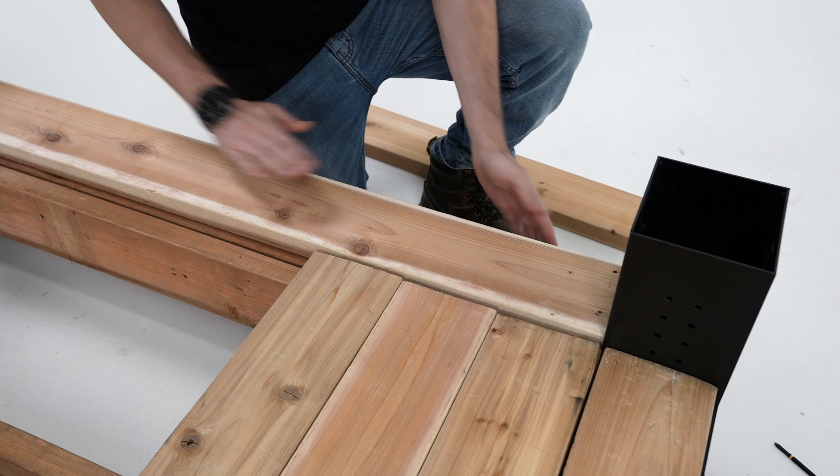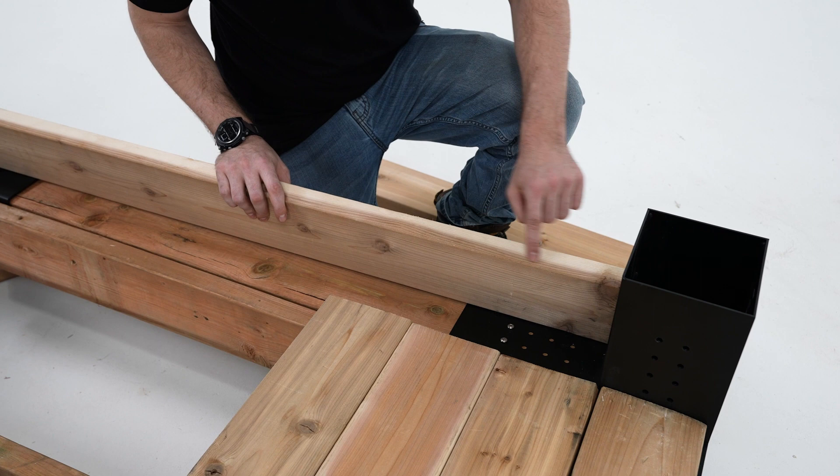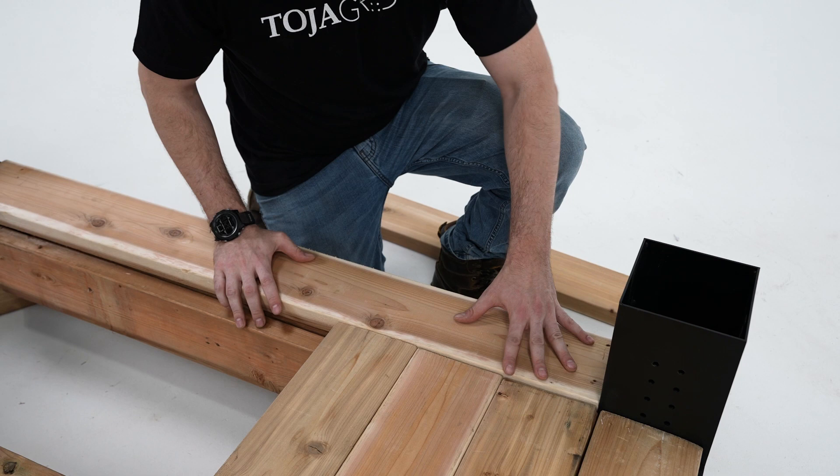When placing the floorboard around the edges of the deck, they might be slightly elevated over the brackets. In this case, you can measure and shave down the wood on the inside so that it fits flush with the other floorboards.